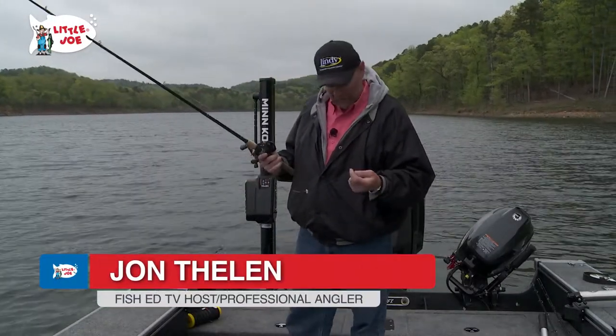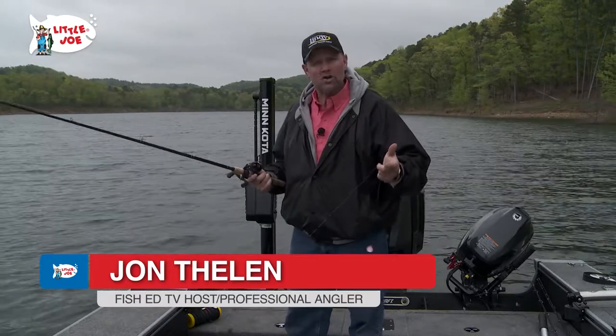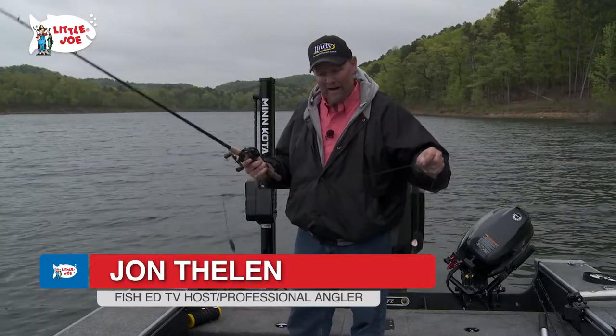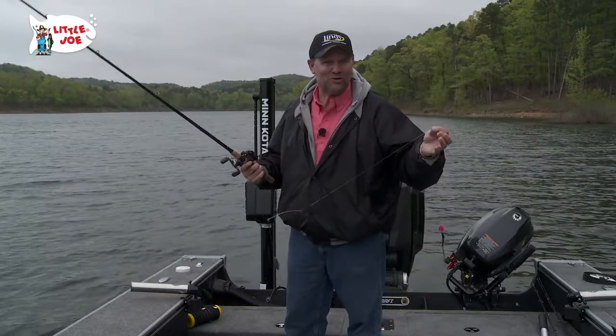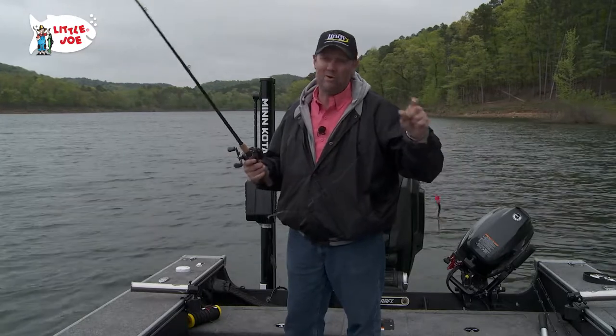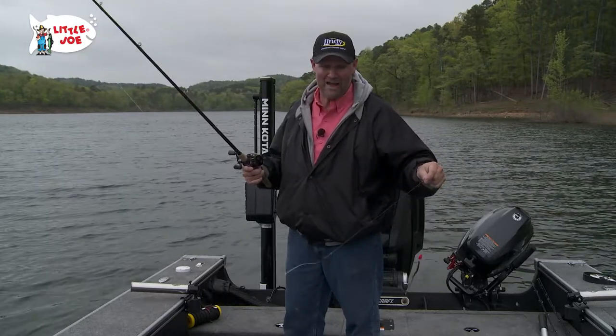Hey, I'm John Thielen, host of Lindy's Fish Ed Television. I get asked a lot: how do you fish a bottom bouncer, how do you know you've got your bait in the right spot, and when you're pulling those spinners, how are you able to put it in the rod holder and know it's doing everything it's supposed to do down there? I want to give you a quick explanation because it's actually really simple.